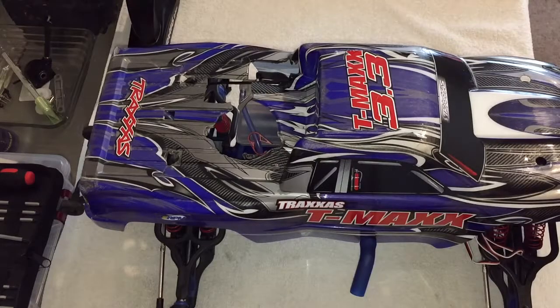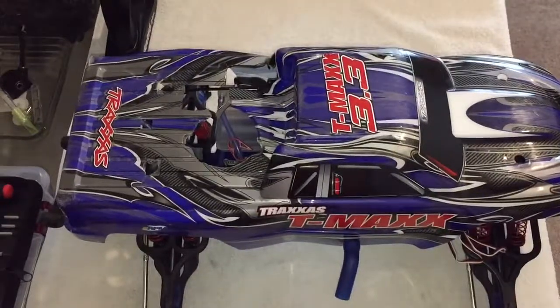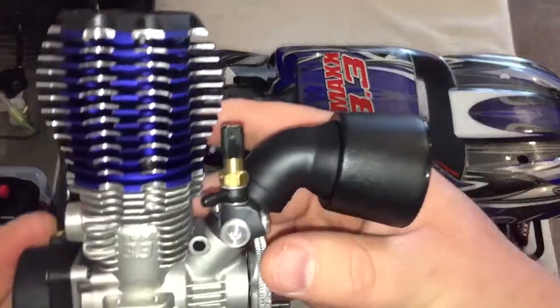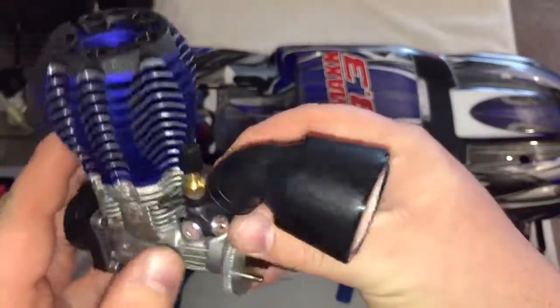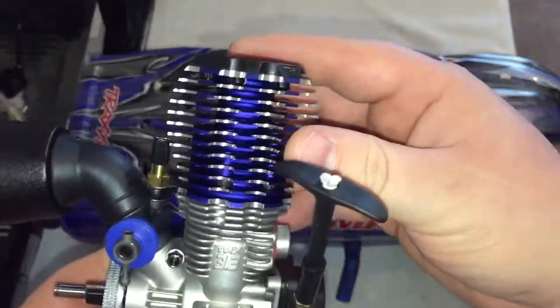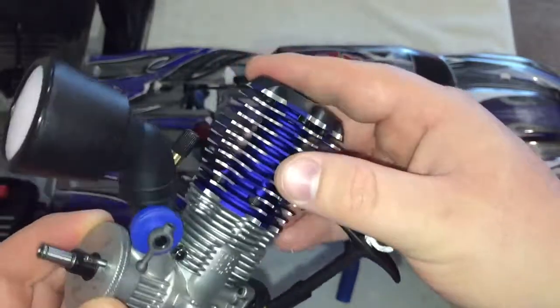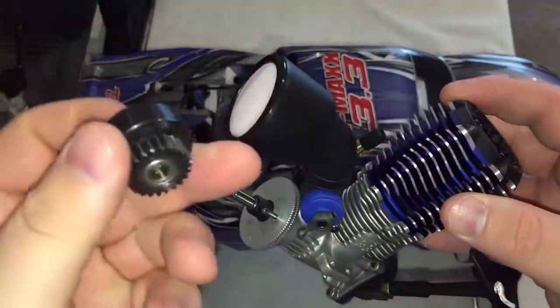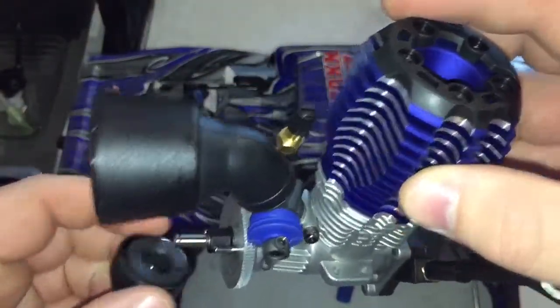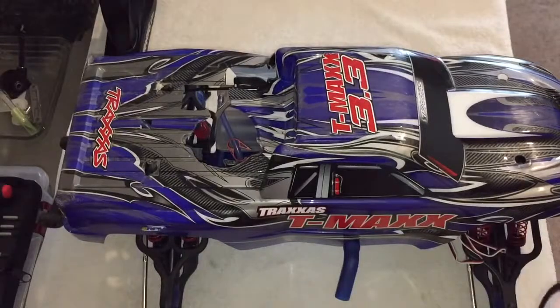Anyway, long story short, the sleeve cracked in half and came separated from the head. I got the new engine — here it is. Brand new, not even in the truck yet. There's a reason for that, and I'm about to get to it. Here's the other piece that goes in front of that.